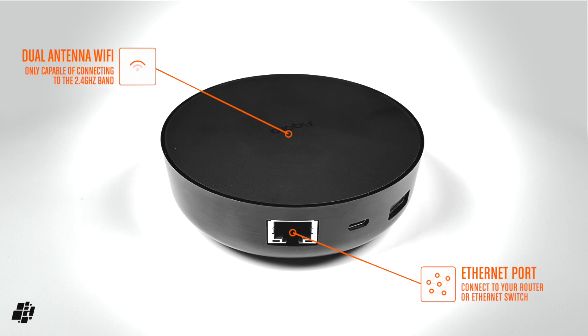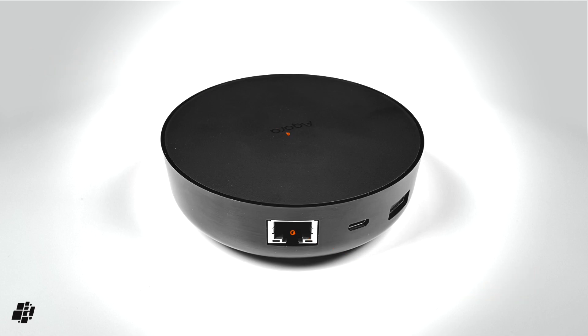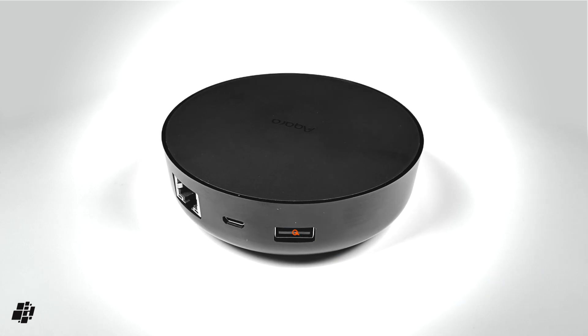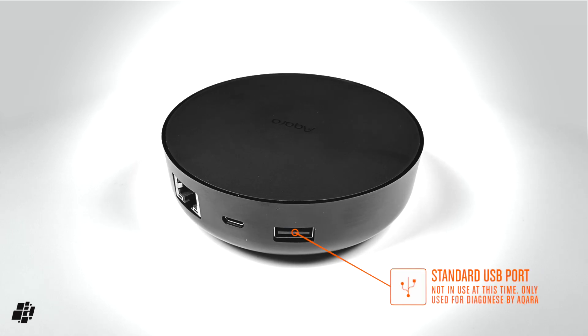On the back of the M2 you'll find the first of three connections: an Ethernet port for a more stable wired connection, or 2.4GHz Wi-Fi if you prefer wireless — I went for the wired option and it has been rock solid. Next is the micro USB port for powering the device. It would have been nice to get USB-C, but I won't be unplugging it enough for it to matter. The third and final port is a standard USB-A, but it's not in use at this time.